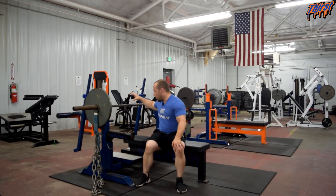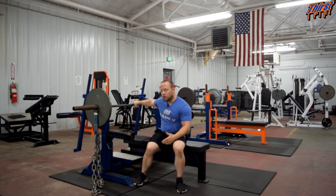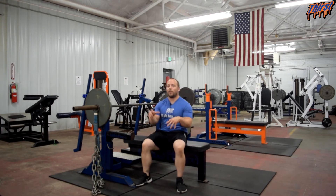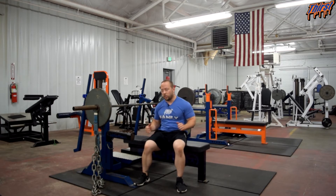When it comes to programming this exercise, there are two main reasons. One is to alleviate stress off the shoulder in the bottom position. If you've got a client who loves to bench press but their shoulder doesn't love it, this is one way to still bench press in a competition-based setting while reducing the load the shoulder takes in the most vulnerable position at the chest.